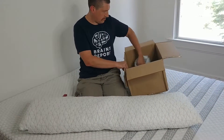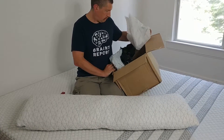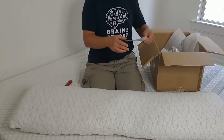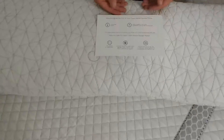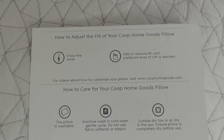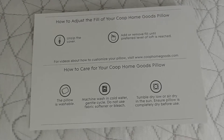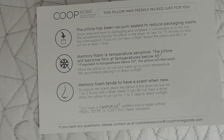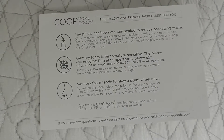Let's see if there's anything else in here — I guess I opened the box upside down. It gives you instructions on how to adjust it and how to care for it. If you really want to read it you can pause. The back has some more information as well.